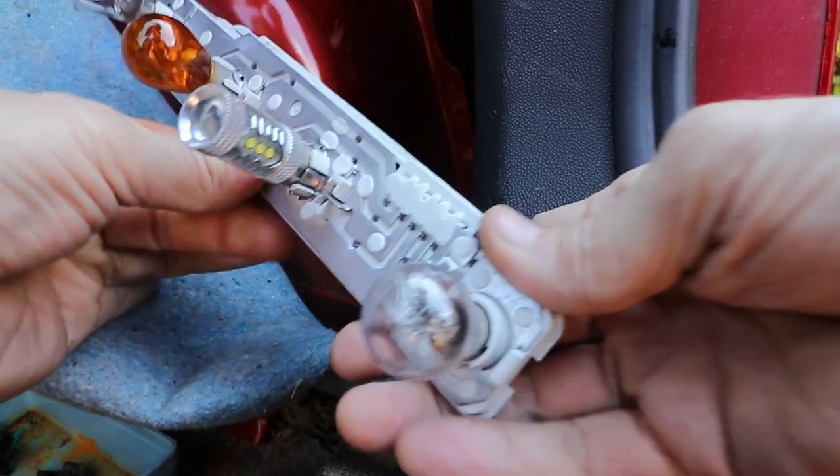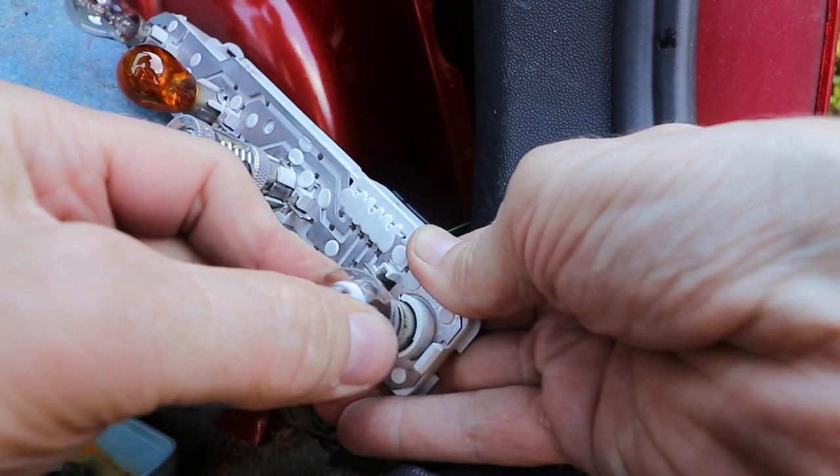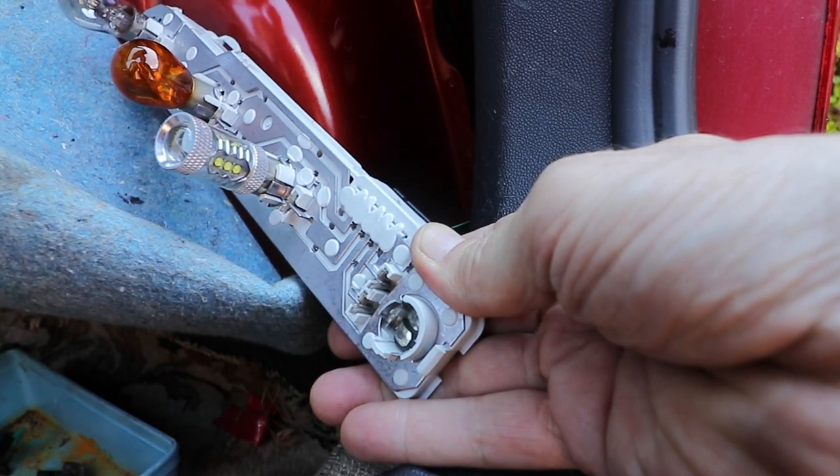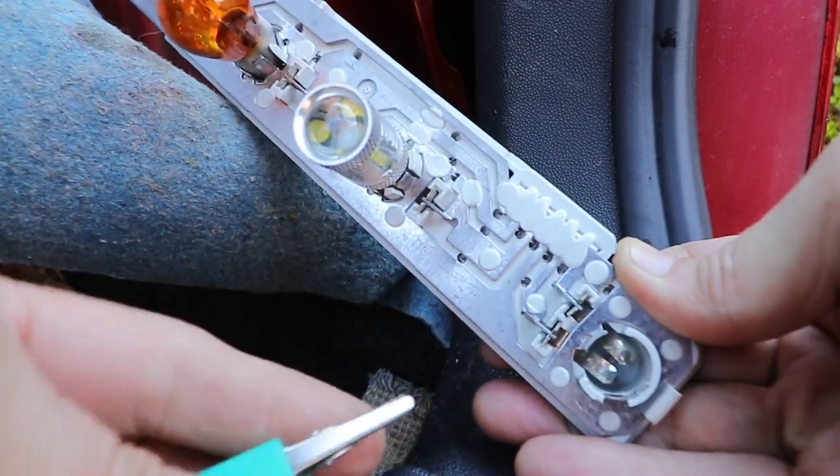Taking the unit out, we can see that the bottom lamp holder is the one we're looking at, which has a dual filament lamp — one for the driving lights and one for the fog light. Not the brake light, which is often the mistake that people make; that's on a separate lamp altogether.